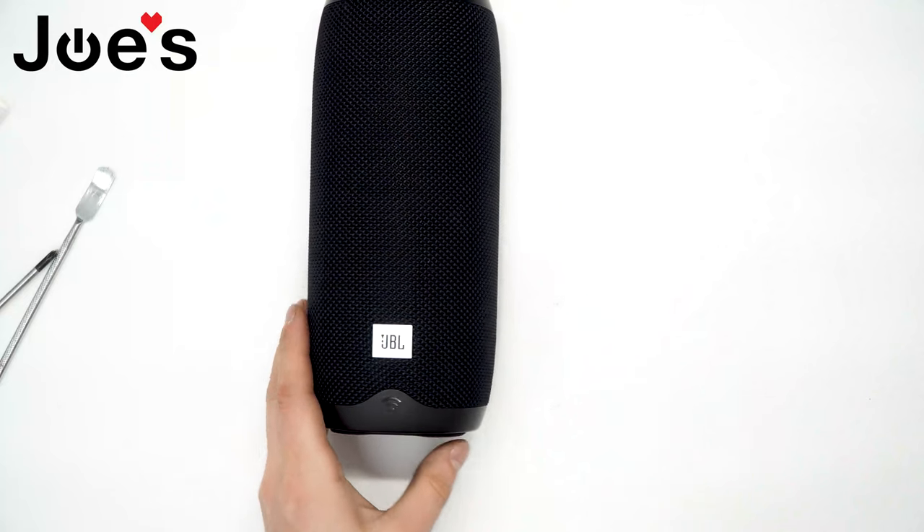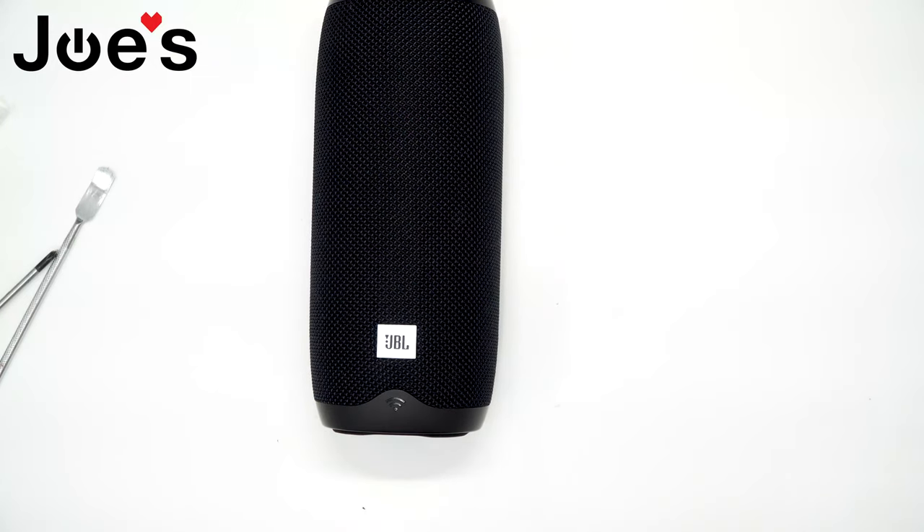And there you have it guys — this is a replacement of a speaker driver on the JBL Link 20 speaker. If you have any questions regarding this repair or tutorial, comment in the comment section below and we will do our best to reply. Please like and subscribe to our channel. Thank you for watching — and as always, this part is also for sale if you're looking for it. Have a great day.